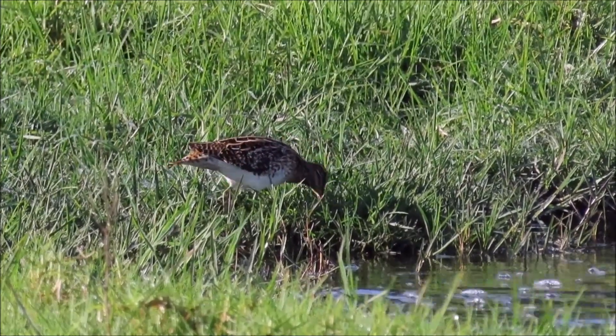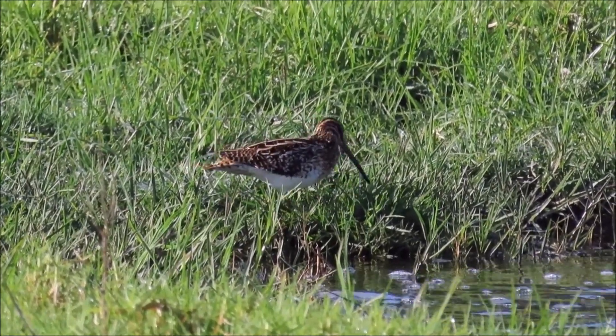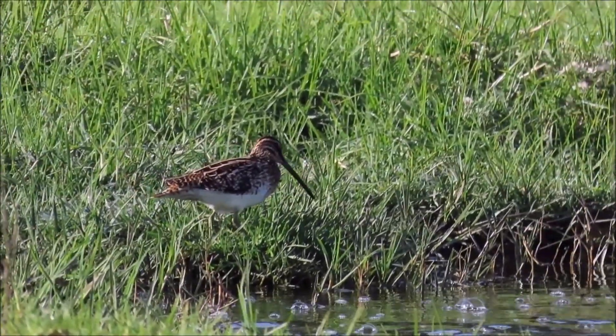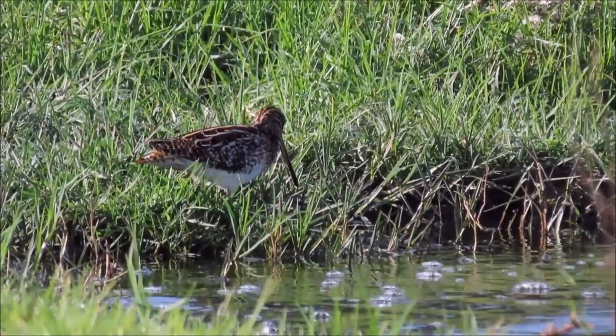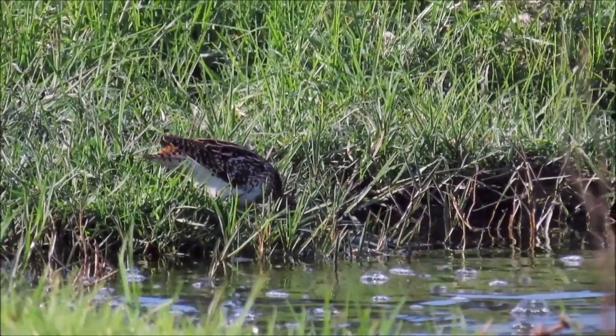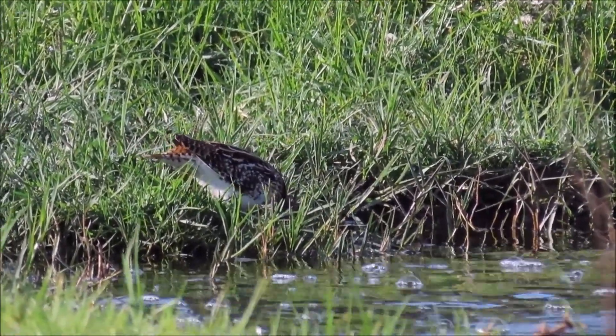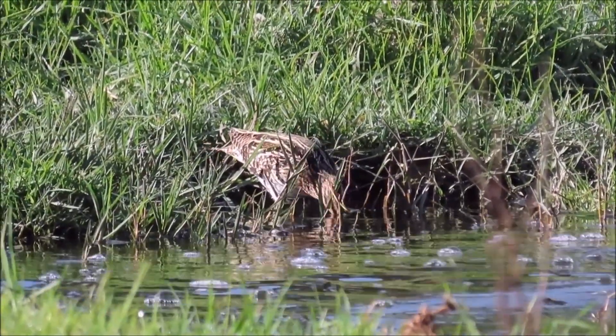This African snipe can probe in the soil with its very long bill. African sacred ibises can also probe in the mud under water.